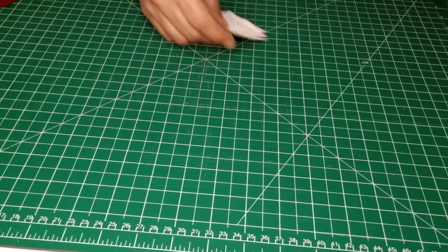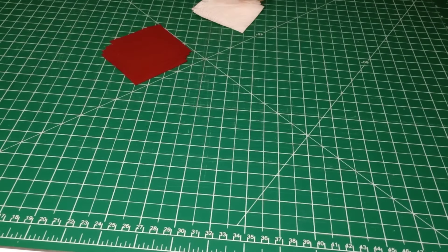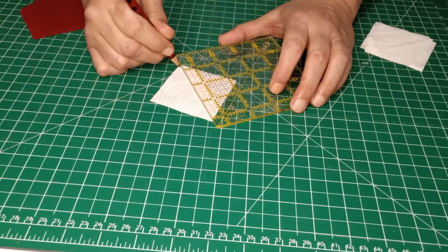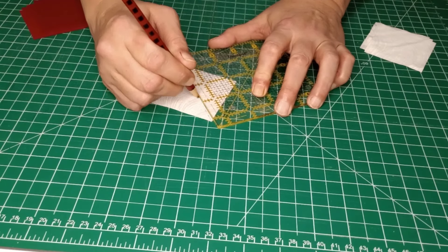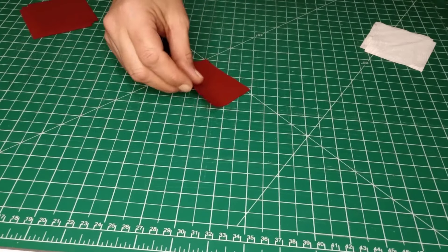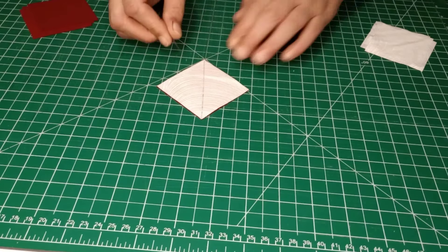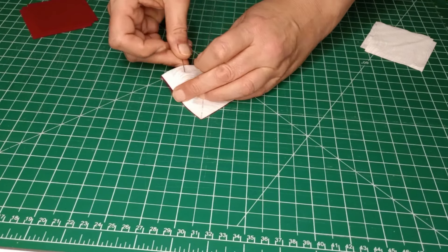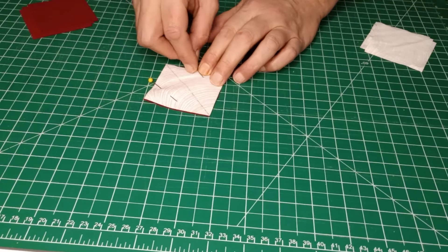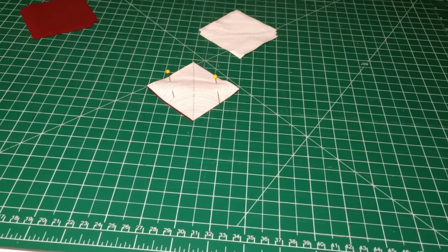We're going to need four of your background fabric and four of your colored fabrics. Take all of your background fabrics, flip them to the back side, and draw your diagonal line from corner to corner. You'll be making four half square triangles. Stack the colored fabric with the white fabric on top, nice and lined up, put a pin on each side of that line far enough away that your presser foot can get through, then sew right down the center line. Do that to all four.